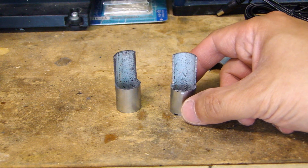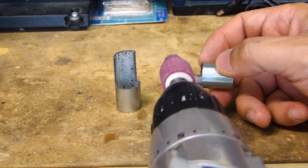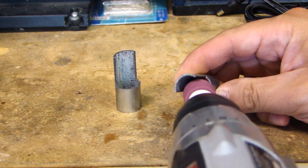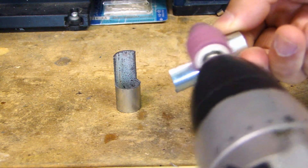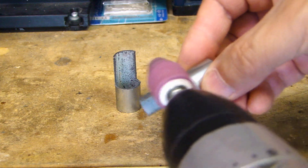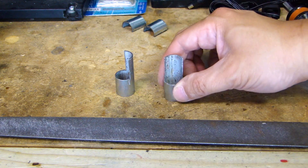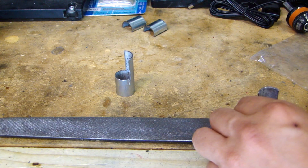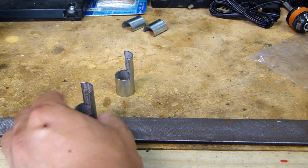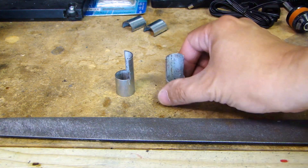Now that both pieces are cut, give yourself a file or sandpaper — in this case I have a grinding bit attached to my drill — and just smooth out the edges. One more step I like to do, and it's up to you, is to make sure the bottom of the shield is flat so when it sits on the base of the bulb it will sit flat. Just run this across the file, give it a little turn, run it again — don't go back and forth, just run it once, turn a little bit, run it again. Do this a couple of times and it will sit nice and flat.